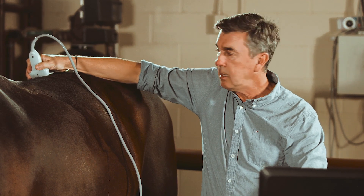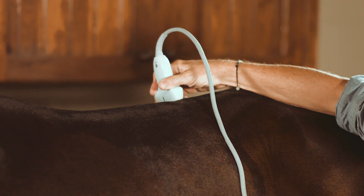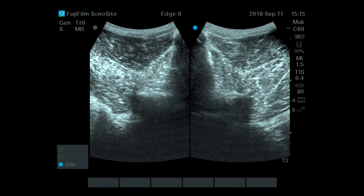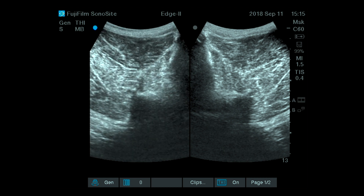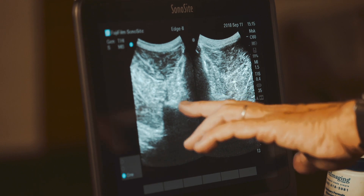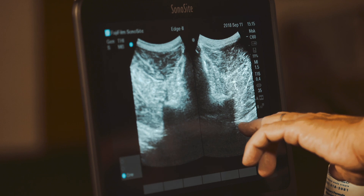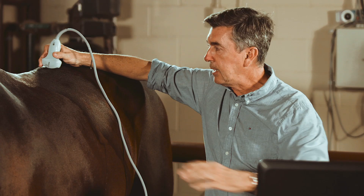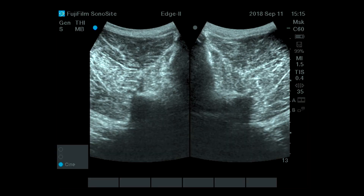Going more caudally, at the stage of T18-L1 or L1-L2, you're going to start to see a more square shape of the vertebra. You can update to see the left side as well, going one by one for each vertebra to see each articular process left and right. The transverse process shows as a very deep line on your screen, and underneath the transverse processes at this level is the psoas muscle.